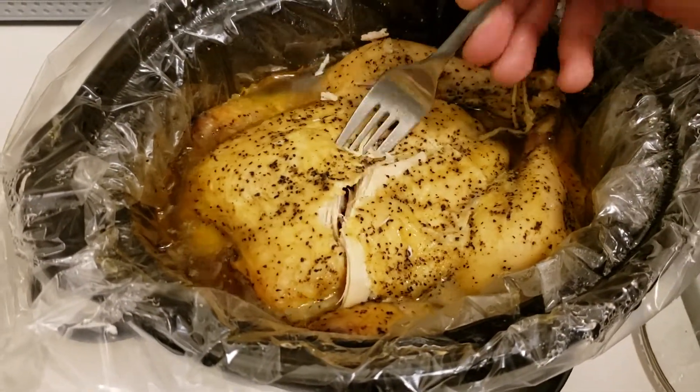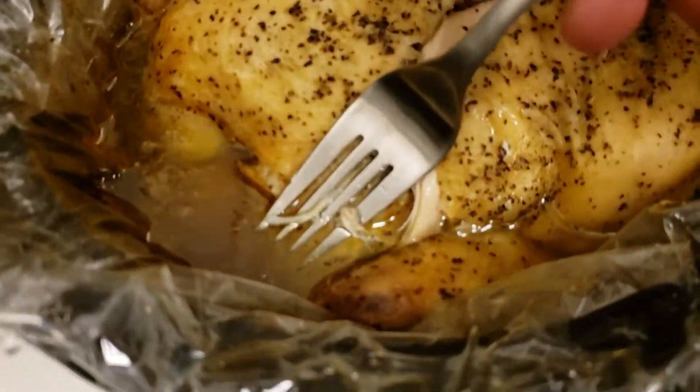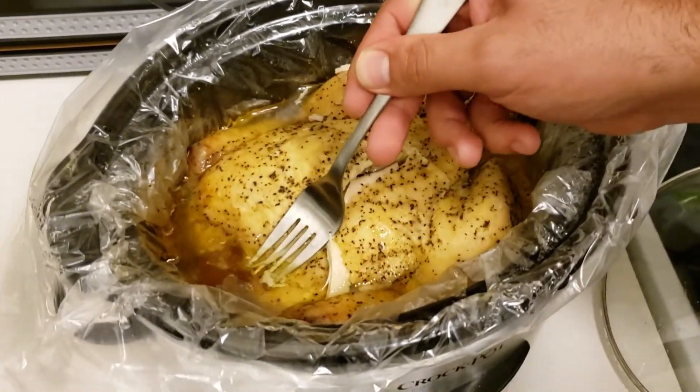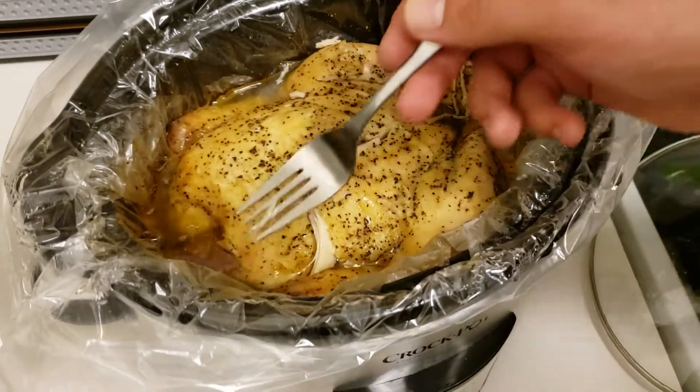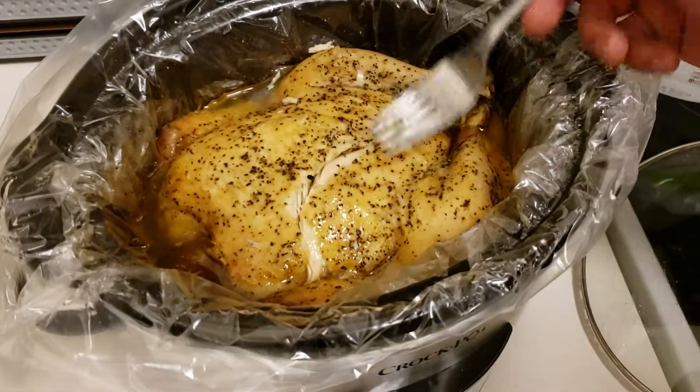She is fall off the bone, nice and juicy. With this gravy, you can put some flour — actually just some flour, since there's plenty of oil in here — mix it up with some salt and pepper, and you have a gravy for this. Hope you enjoyed!